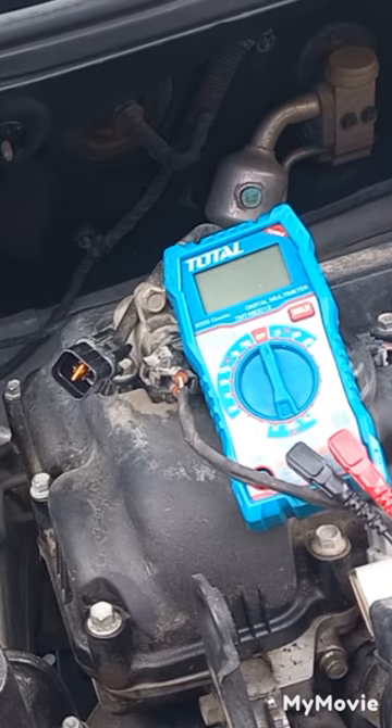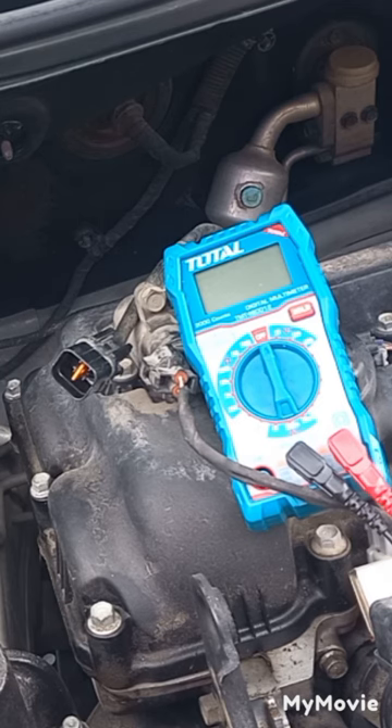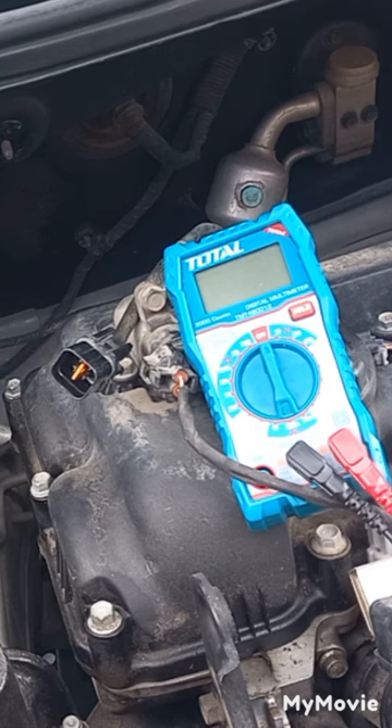Now checking the O2 sensor signal and response time with the multimeter. This won't be perfectly accurate — you should use an oscilloscope — but it will give you an idea. The O2 sensor's response cycles between lean and rich; the rate varies between sensors. You should check the specifications, but for this car it's about two cycles per second.